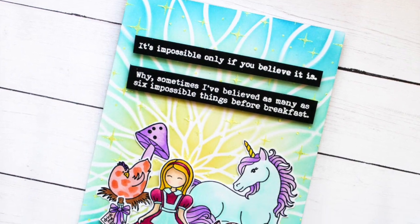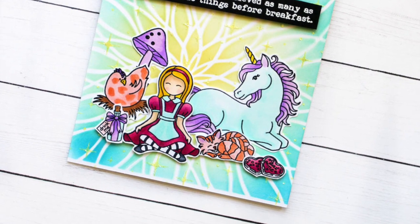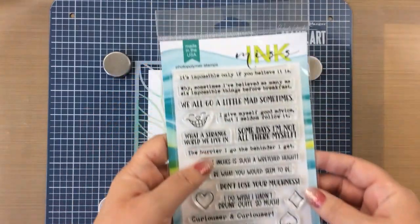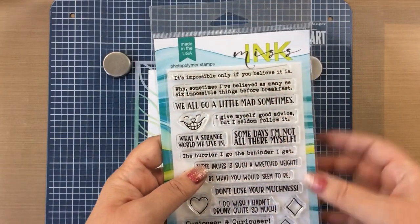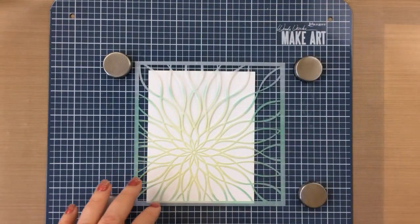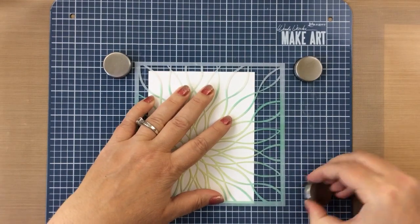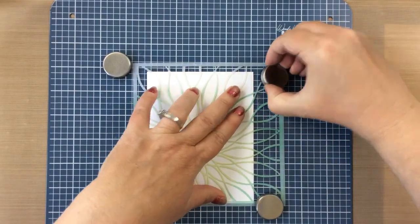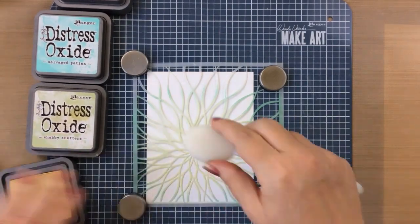Hello everyone, it's Carrie here today sharing a quick card with you using some products from Miss Ink Stamps. I recently got this stamp set, the Wonderland Sentiments, and this one that says 'it's impossible only if you believe it is' and 'Why sometimes I've believed as many as six impossible things before breakfast.' I thought it would be really fun to make a card with that, and as you know the Alice sets are some of my favorites.